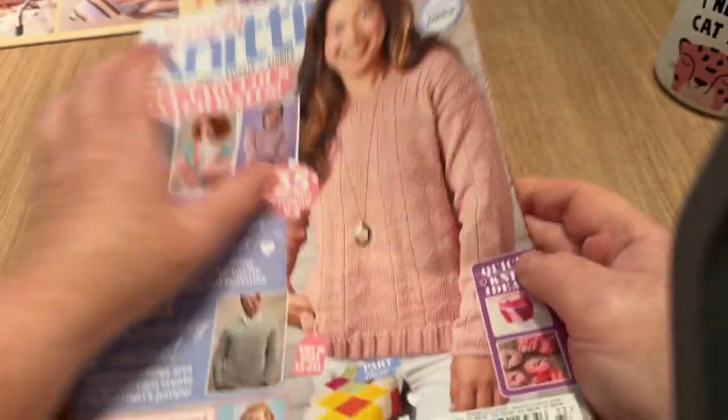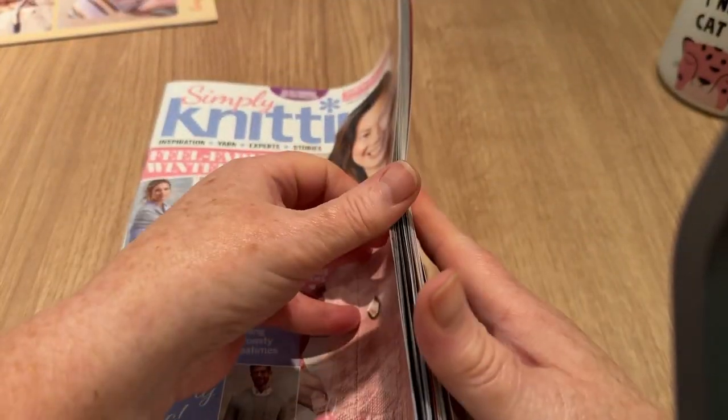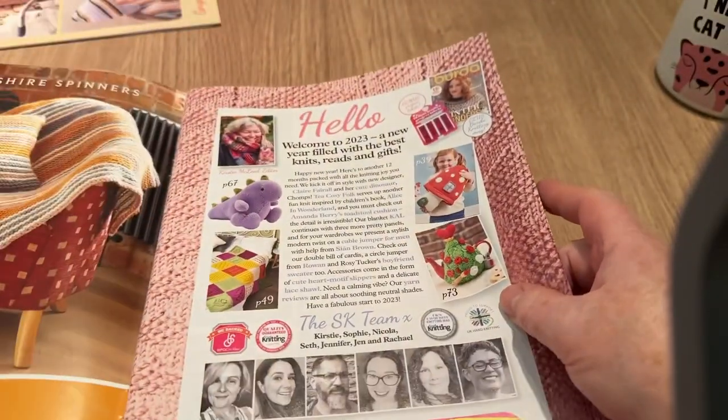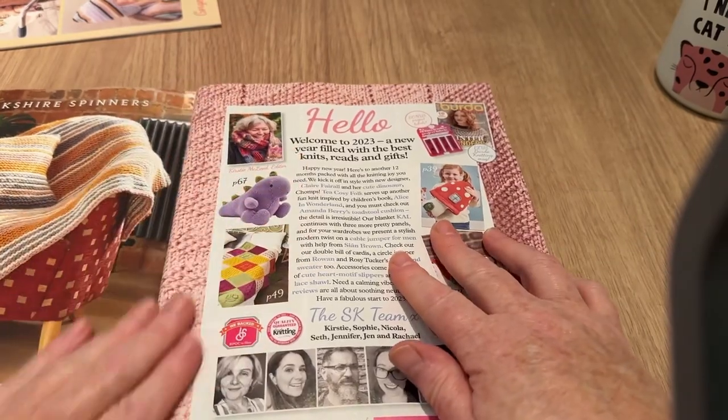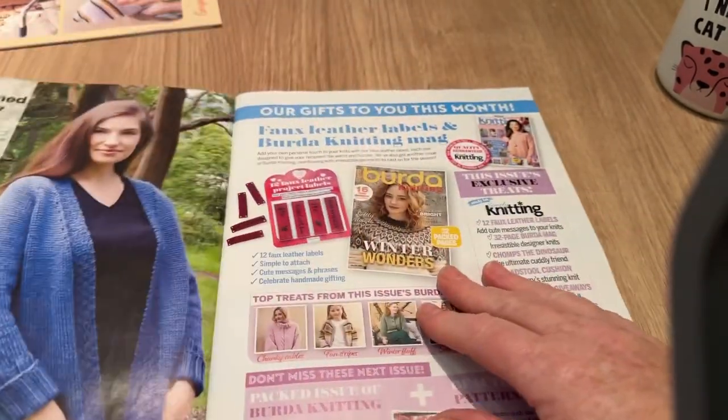I did see some donuts — they do look like donuts! I have delicious crocheted donuts; I'll put a link to those as well — I'll probably forget, I've got too many links to remember.